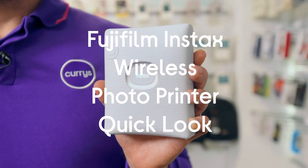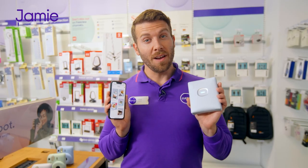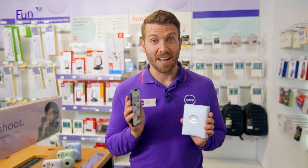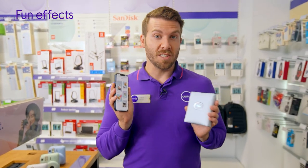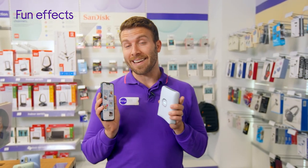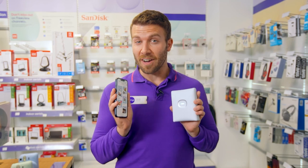This is the Instax Square Link. Not only does this let you print photos from your phone, but you can also add all kinds of fun effects on the app as well. There's the option to doodle all over your snaps, you can swap out the backgrounds, or you can even add an extra dimension with AR, which is very cool.